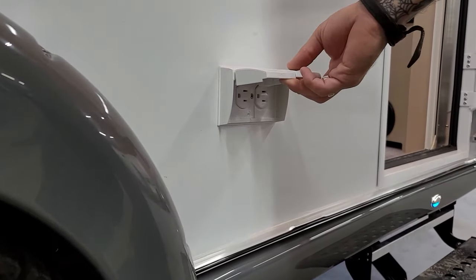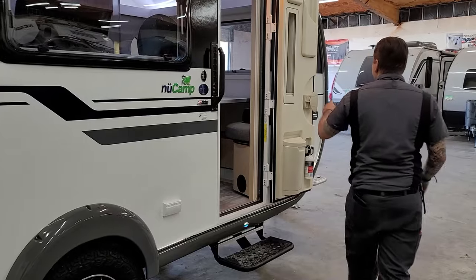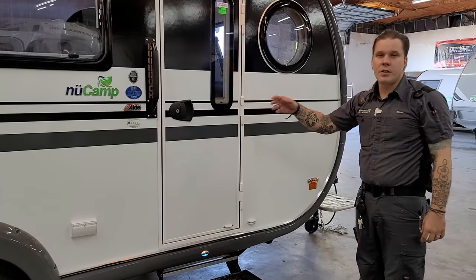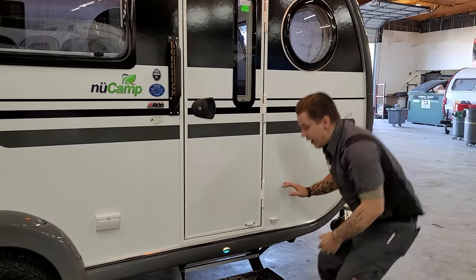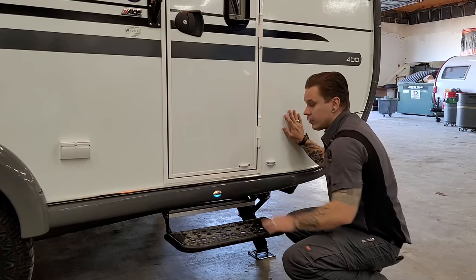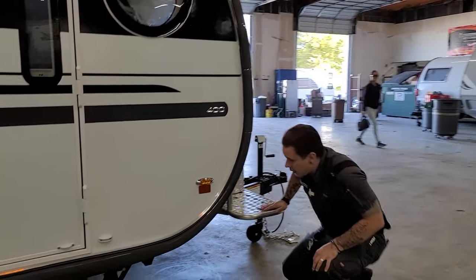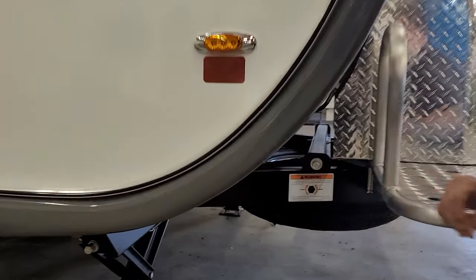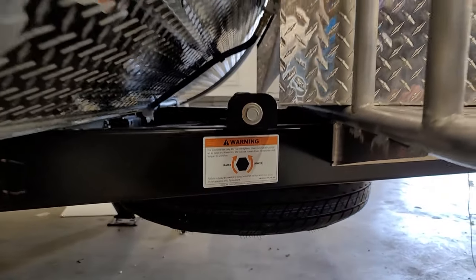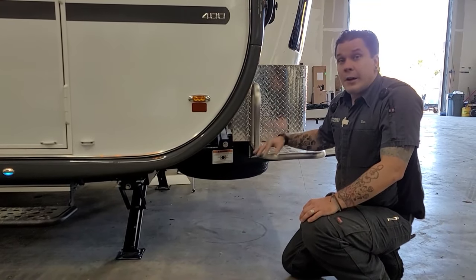Moving on, we have some all-weather 15-amp outlets to power any devices on the entry door side of the unit. There's a door hold-open to keep the entry door nice and secure in the open position, and if you want to take advantage of the screen you can do so. You also have a front step here — easy in and out — and the light corresponds with the motion; pull the step out and the light turns on. Last but not least here on the exterior, we have the gravity feed for your spare tire. You can use that crank handle or the included closed-end ratcheting wrench — very easy to follow the directions there.